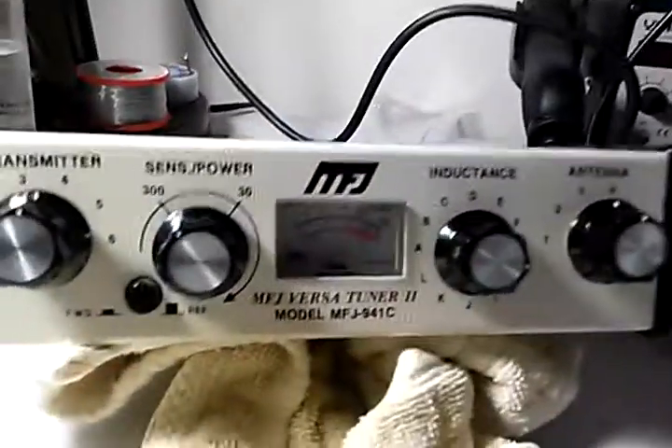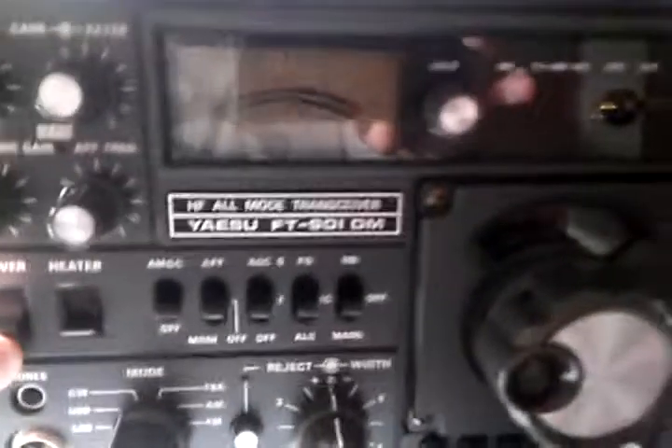What I'm going to do is show a tune-up on my problematic band, I should say — the 40 meter band, which is right there. So we'll turn it on and we'll try it out and demonstrate it to everyone.